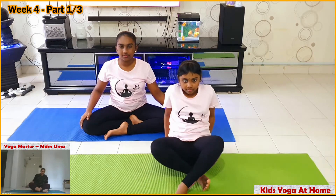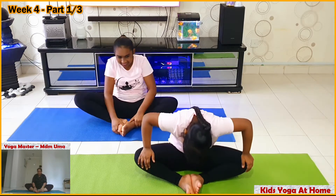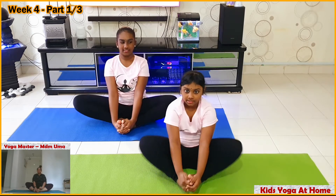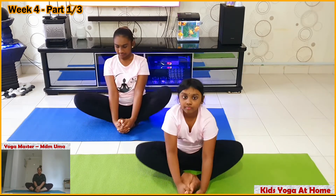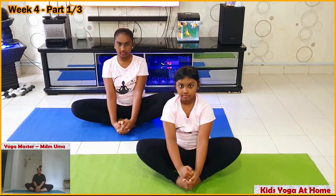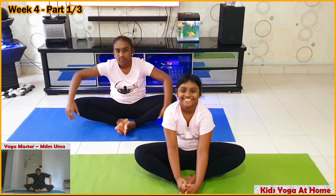We will do butterfly. Keep your feet together, keep your thighs as low as possible, hold your feet with your hands, keep your back straight, and bounce your knees. Keep your back straight.